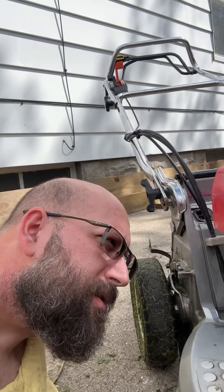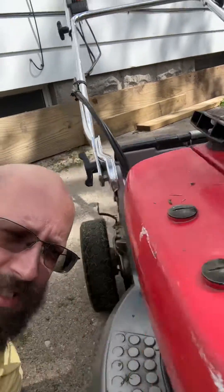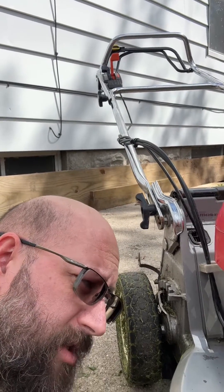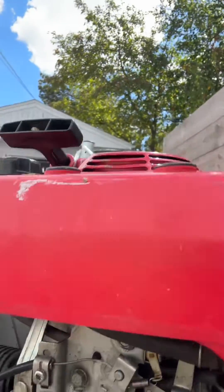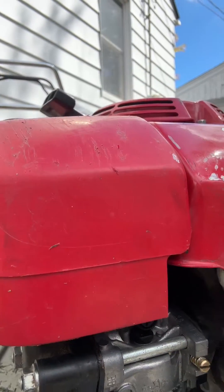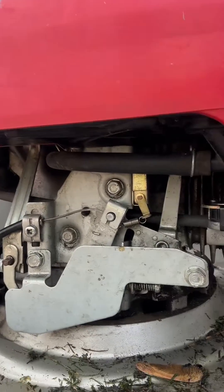We're down here with a 90s-era Honda mower, the HR 215 HX. It's got the hydrostatic transmission and it's four-stroke. Been messing around with the carburetor here — ran into the ultrasonic cleaner, replaced a couple seals and washers on it. But I've got this issue where it just doesn't want to run smoothly, despite a new spark plug and having cleaned the carburetor.